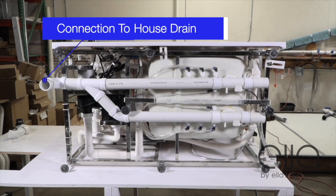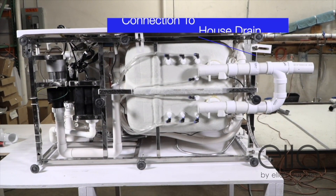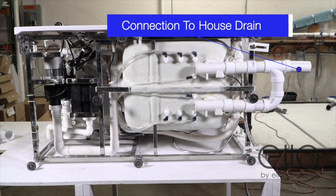Depending on your home drain configuration, your installer will determine which side will be the best, most effective way to connect the drain system.